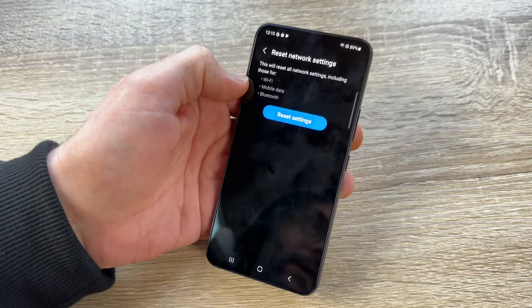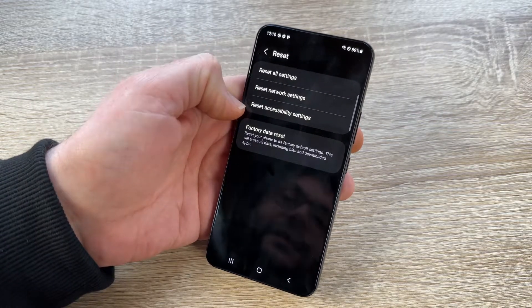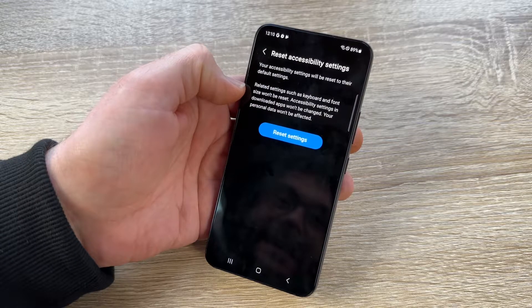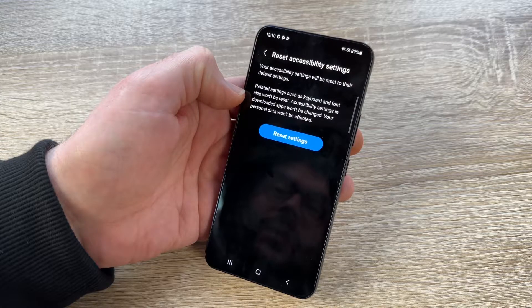Reset Network Settings will reset all network settings including Wi-Fi, mobile data, and Bluetooth. If you're having Wi-Fi or network trouble, try this before doing a full factory reset. There is also the option to Reset Accessibility Settings, which resets accessibility settings to their defaults — though related settings like keyboard and font size won't be reset.